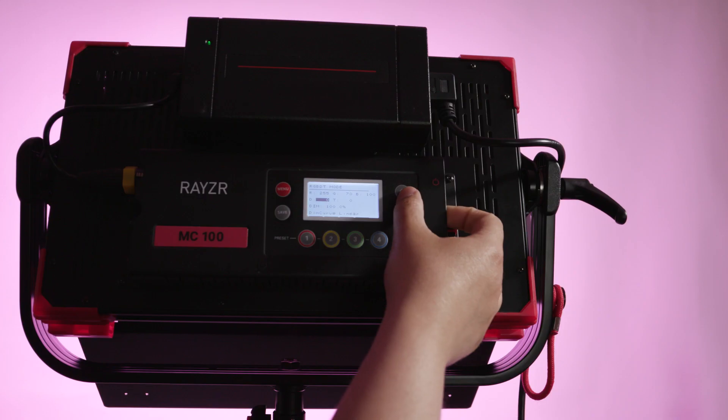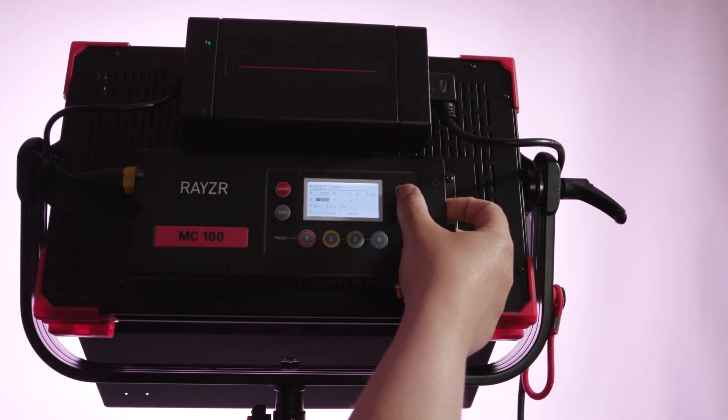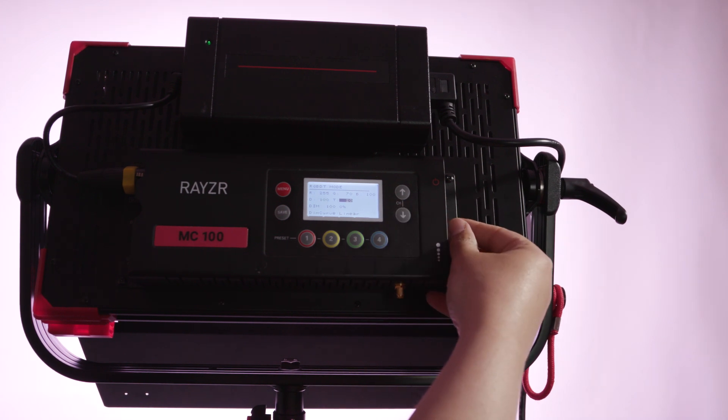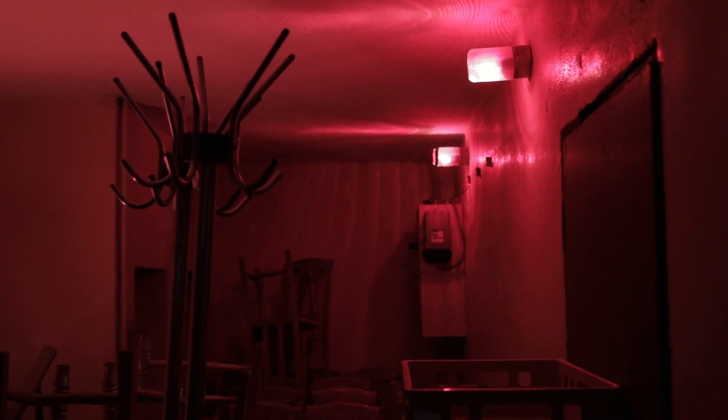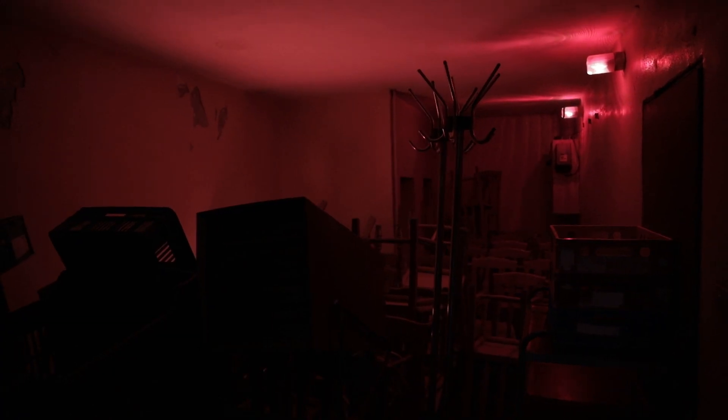The Razer MC100 was one of our main lights that we used on this indie feature, and we used it in a wide range of situations, from using it as a key light to a fill, to various overhead setups over tables and dark hallways. Overall, I'm a huge fan of this light.